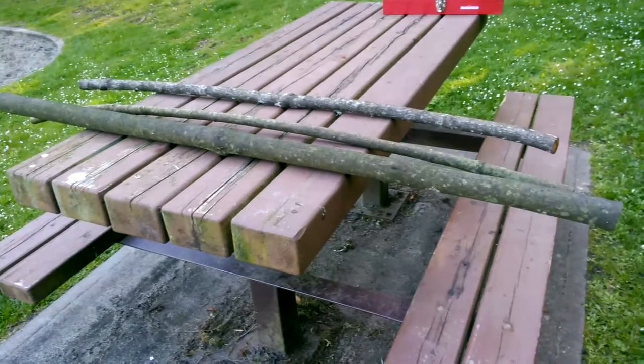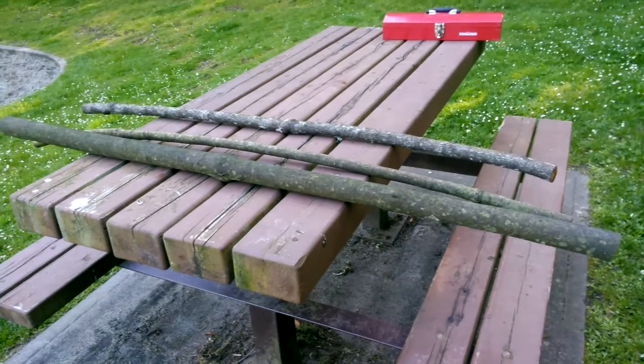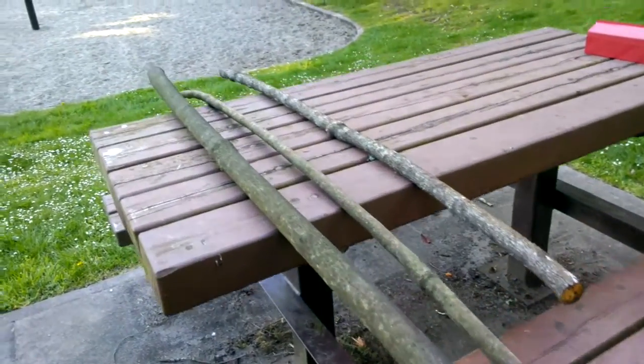Hi there, this is Jamie McDonald at Ravenbeak Natureworks on April 23rd, Tuesday. I just want to show you a project I have on the go — freshly harvested three nice pieces of ocean spray, varying thicknesses, width, and length.